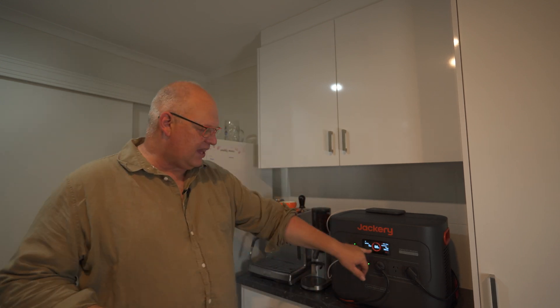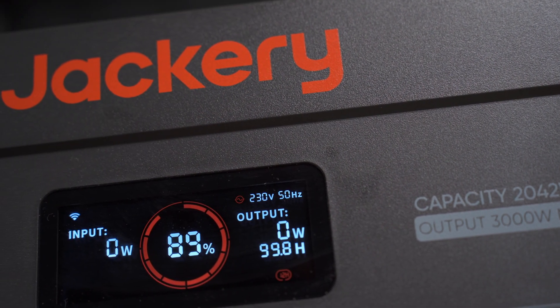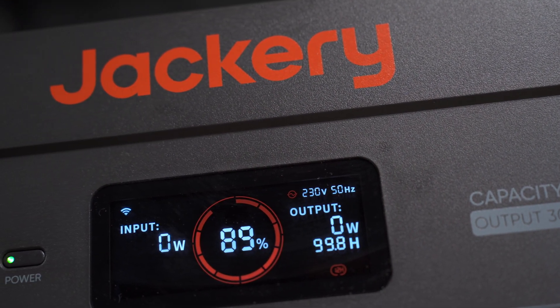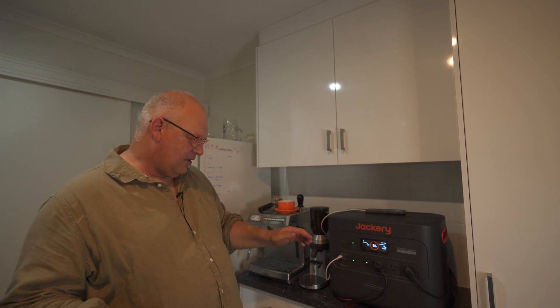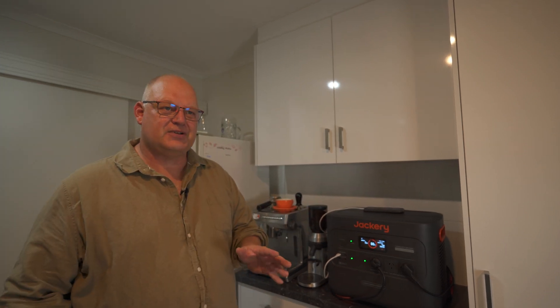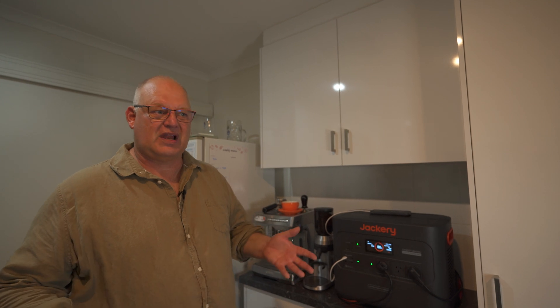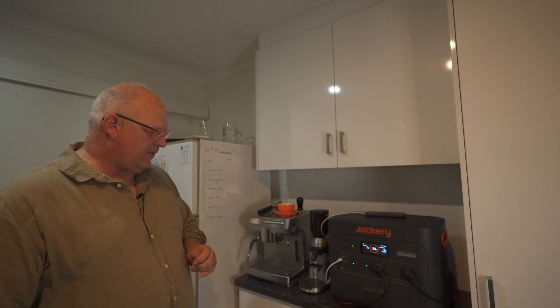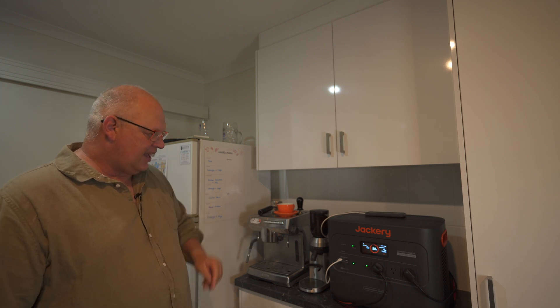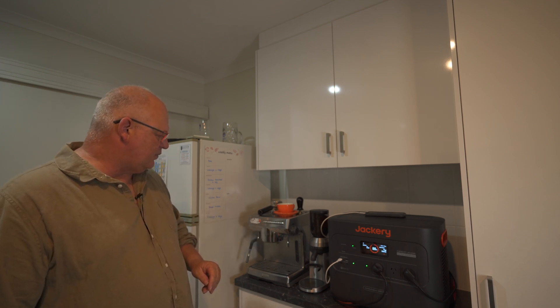When I got this a few days ago, boom - you wouldn't believe it - power outage. So I actually hooked up the fridge. The power outage only lasted about half an hour, but this will actually tell you how many hours you're going to have. For the moment my phone would go for about 98 hours, and the fridge it told me was going to last about a day and a half.